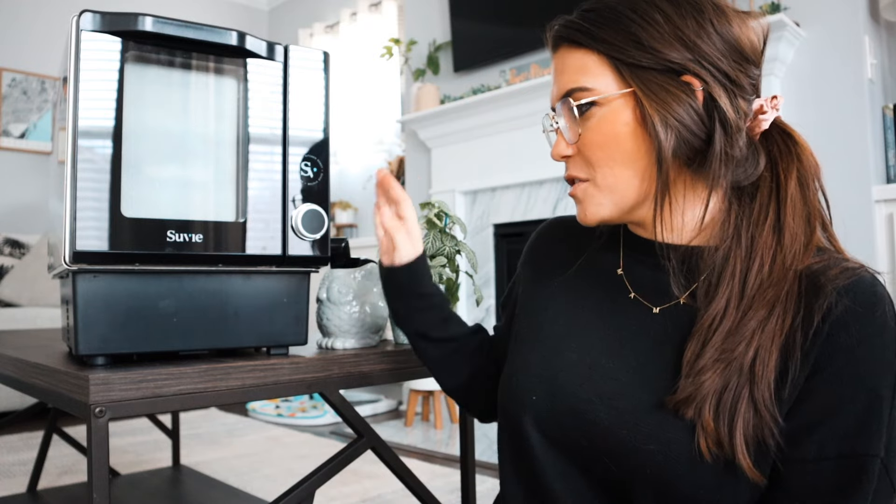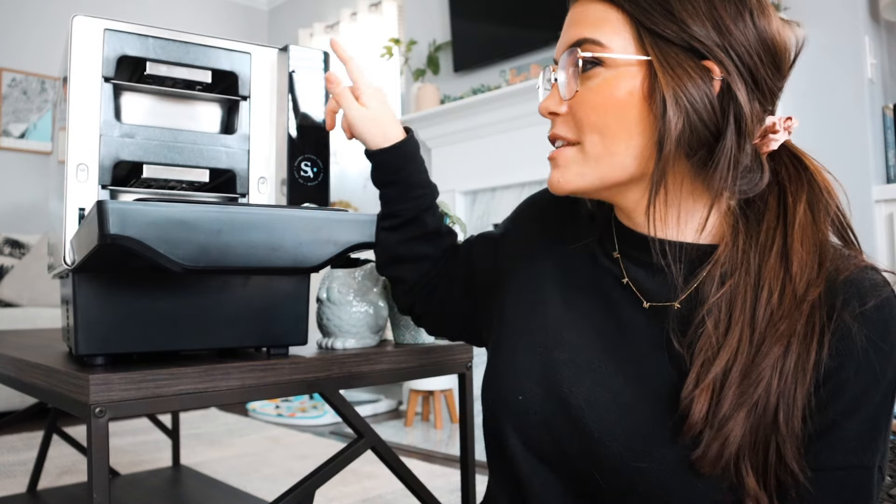I was honestly surprised by how small it is for everything it can do. It's the appliance of all appliances, and it's nice and tiny too — it really doesn't take up much counter space. It has multiple cooking zones, so you can cook multiple things at different temperatures and different times. It even refrigerates the food for you before it turns on, in case you're out running errands or at work, so your main dish and side dish can be ready at the same time.